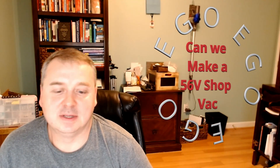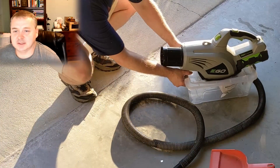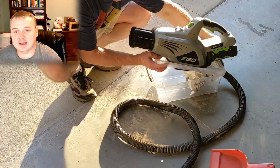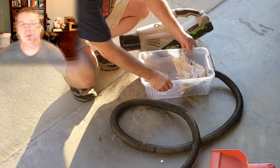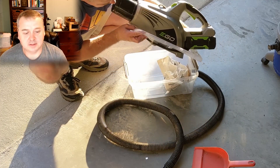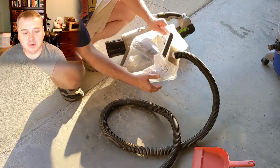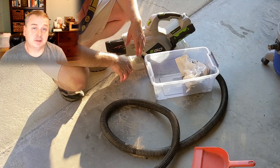I wanted to do a quick video about possibly making an EGO 56-volt shop vac. A lot of EGO users seem to want a 56-volt shop vac — I see several comments on forums and Facebook groups. I thought I'd do a quick video on how we can make one ourselves. Today, let's see if we can get a shop vac type prototype using a 480 CFM 56-volt blower.